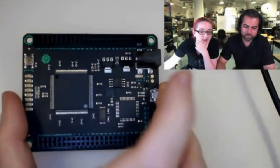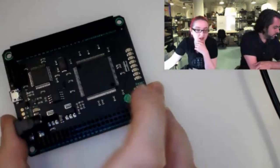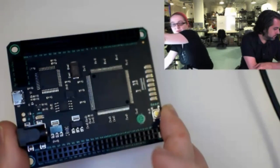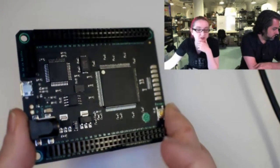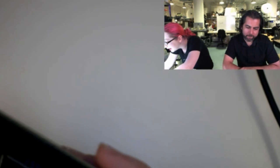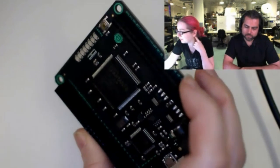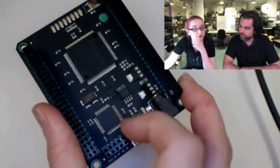So this is the Mojo FPGA board, and this is a Kickstarter that we saw. They fulfilled all of their Kickstarter backers and they had some more, so they asked if we'd like to check it out. This is an FPGA board using a Xilinx Spartan 6 XC5 SLX9. It looks like a 256-pin FPGA. It's also got an ATmega 32U4 on it, so it's got a little bit of Arduino.